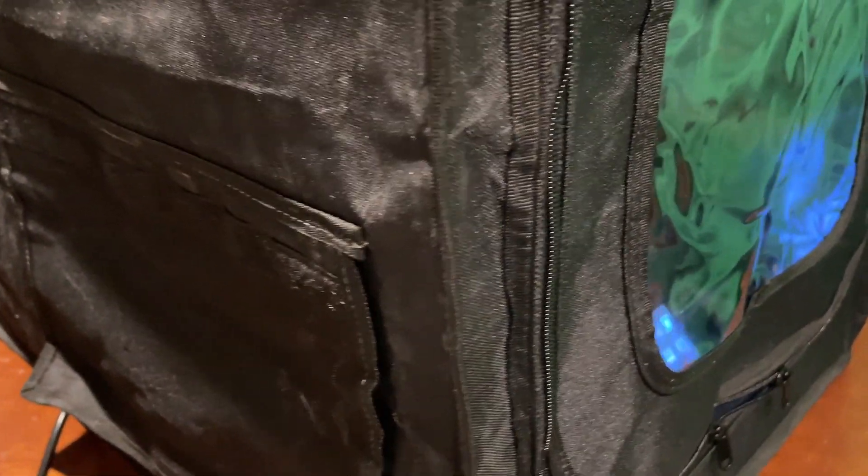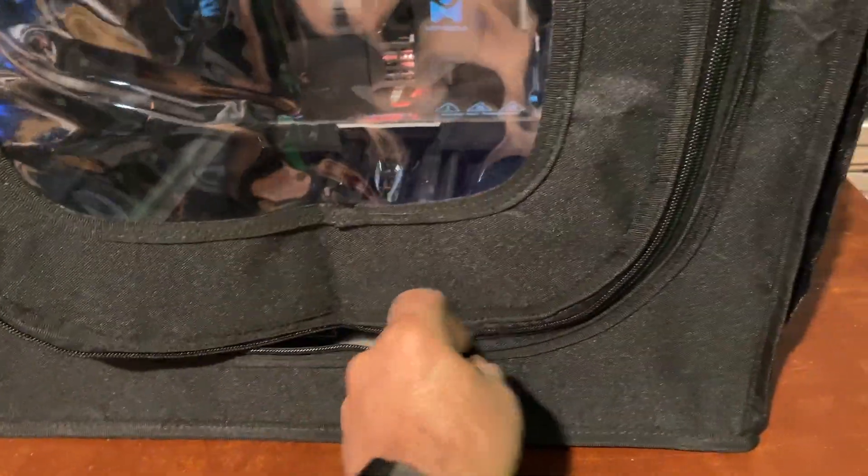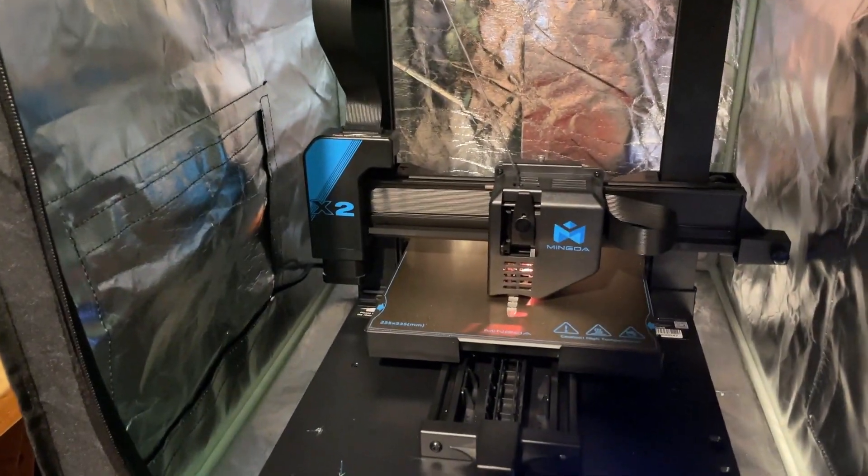If we come around this side, there is a storage pocket. If we come around here, we have got an access area — that is where I'm sending my cord through. And then if you come around the back, that is where you're supposed to send your cord through, though mine just doesn't reach. Once again, nice zippered access. And a really slick enclosure for your 3D printer.